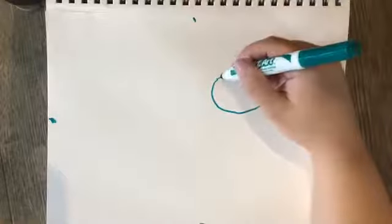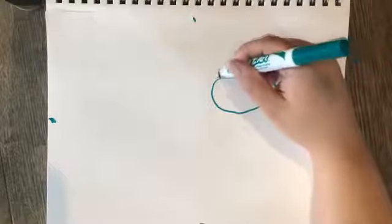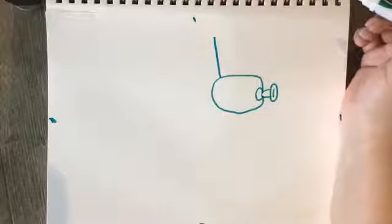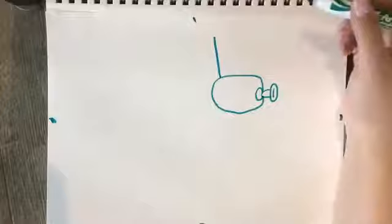Now we're going to start with the ears. We're going to start in the back of the oval and draw a straight line up. We're going to make both ears at the same time, using this line to do it.